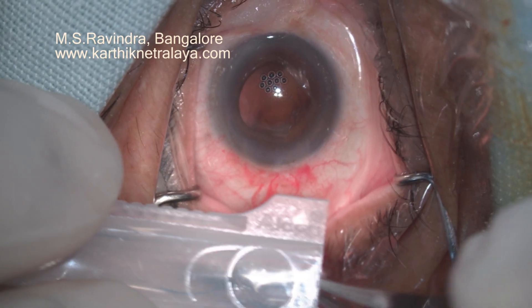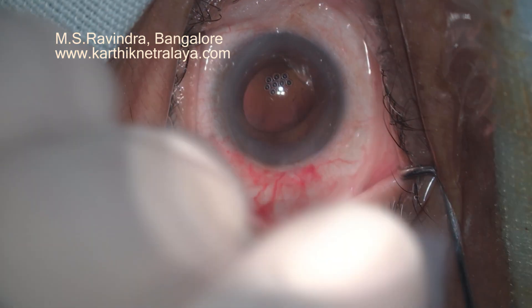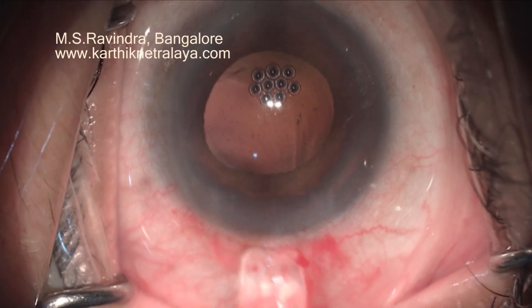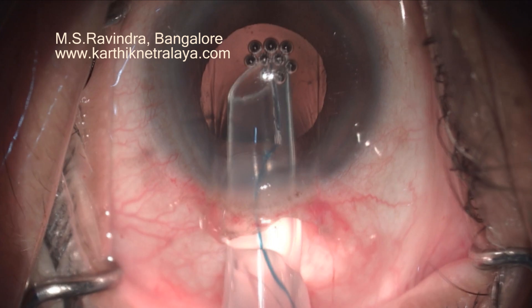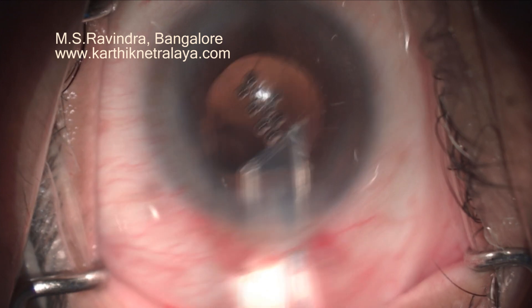There's another eye. It's folded convexity downwards. Push it as anteriorly as possible with a rod — it can be anywhere from 17 to 19 gauge. Pronate fully and then slowly supinate; the trailing haptic is delivered in the bag.